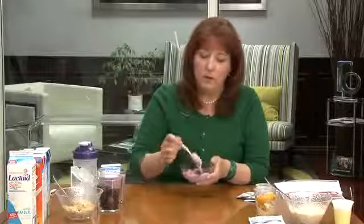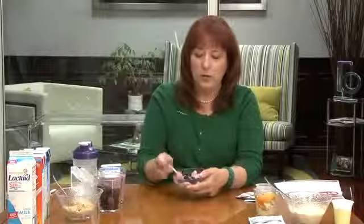You can also mix it into yogurt and make a wonderful yogurt parfait. You can see here I have some low-fat, low-sugar yogurt along with my shake mix and some berries.